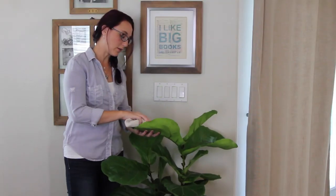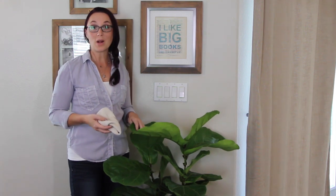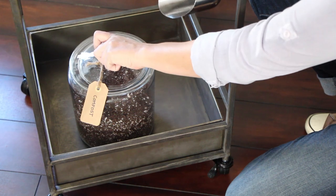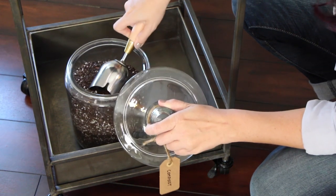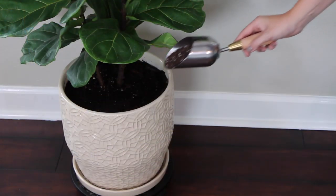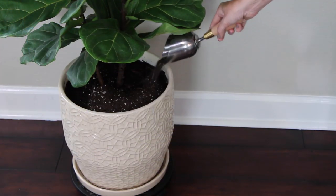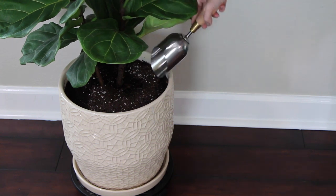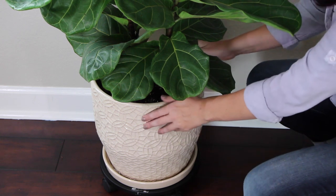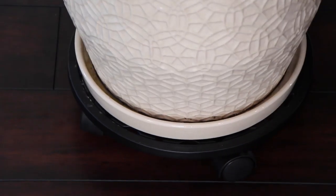The moisture on the cloth mimics the humidity this tree would normally get in its natural growing environment in the tropics. As part of my regular maintenance routine, instead of plant food I'll actually add a little bit of compost to the soil once a month. This will provide a natural and rich source of nutrients for your tree, and small bags can be purchased online if you don't have access to a compost pile. The final thing I do every month is rotate my plant to keep it growing strong and tall on all sides, and a plant caddy makes this process easy.